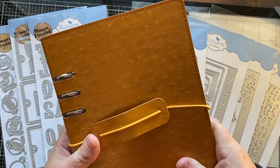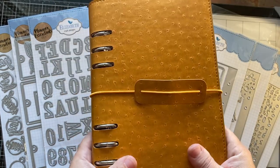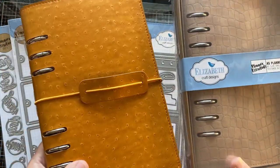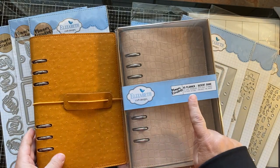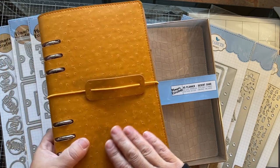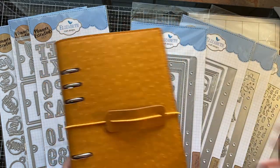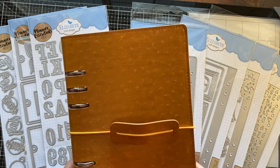Currently we might add more if they come out with more colors. But this one is called Orca, and these are actually the A5 planners. And there's another one called Desert Sand — it's more of a tan color. This one is more of a clay color, actually named after a type of clay. So there's the two different colors that we have in stock.